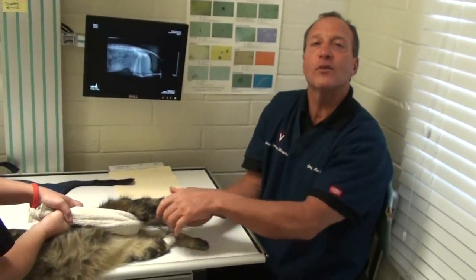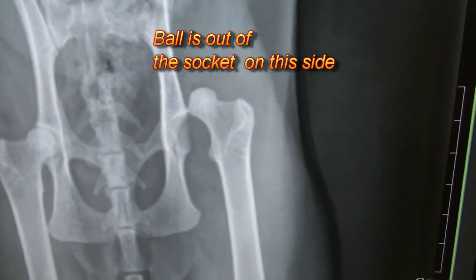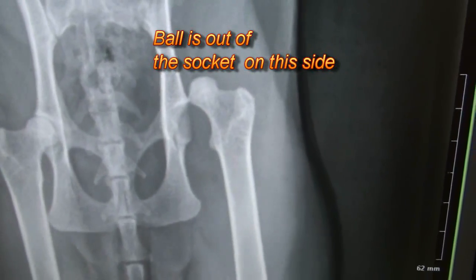So I'm just going to sit here and relax for a minute and then I'll show you how I'm going to put it in. That's what we call a dislocation — that's when the ball is out of the socket, so a dislocated hip.